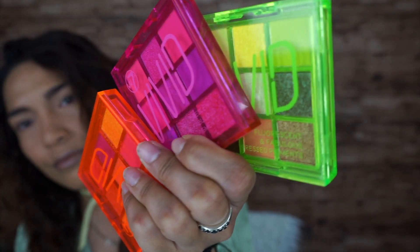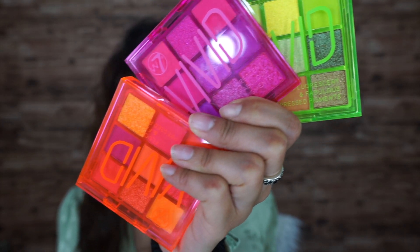Hi guys, welcome back to my channel. My face is bare and prepped because I am going to try the W7 Vivid palettes. I've got three over here and I'm deciding which one to try. I'm not going to put all three in this video — I'll be separating it into part one, two, and three for the W7 Vivid palette.